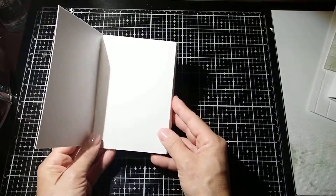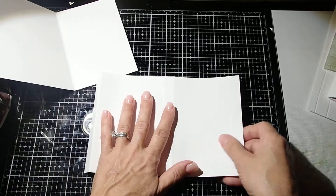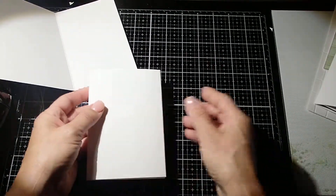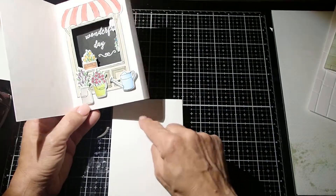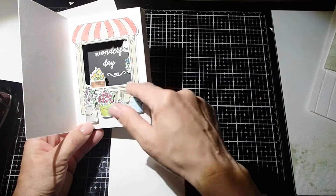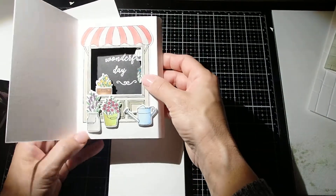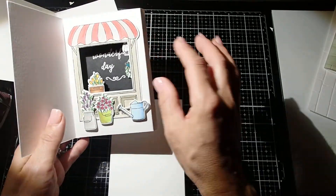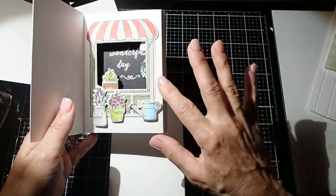So now once you're done with that, you need to decide what it is that you want to do with this area — like when you open the card, what kind of opening is it going to have? Is it going to be oval? Is it going to be round? What are you going to put in there? This one, for example, I just wanted to make sure that I have an opening for my little storefront, so it really just needs to be a tiny bit bigger than the window.